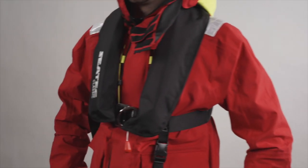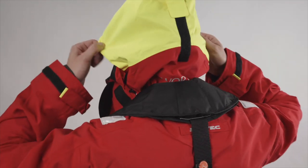A life jacket can only offer the best protection if it is fitted and adjusted correctly. Today we will show you the right way to put on your life jacket.